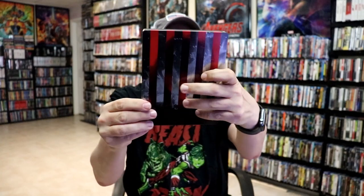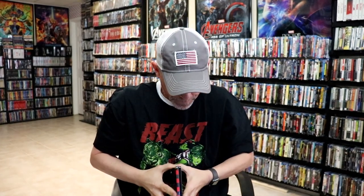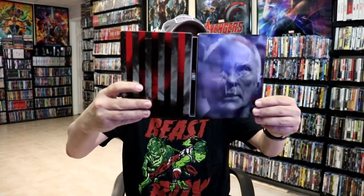And then here's the back. We open it up and we've got our front and back together.